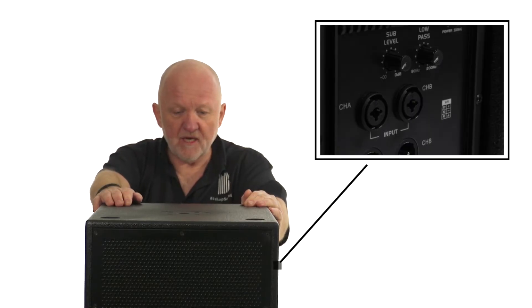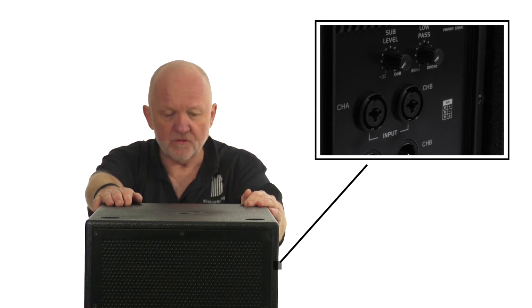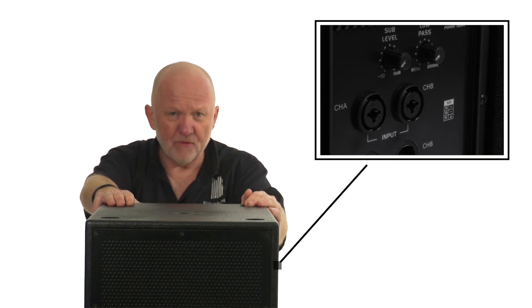Let's take a look at the rear panel. On the rear we have sub level and low-pass filters, and the inputs are XLRs or jack. The outputs are XLR, but really importantly the power input is different.